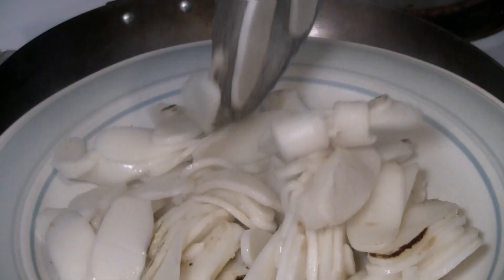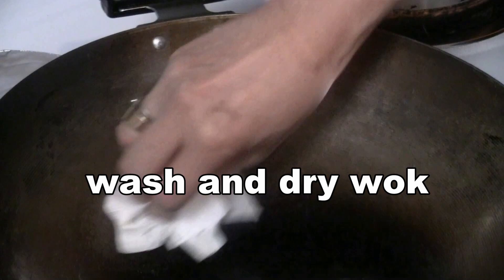Give the rice cakes a quick stir-fry here. Now we're going to cook the other ingredients and add the rice cakes back in.